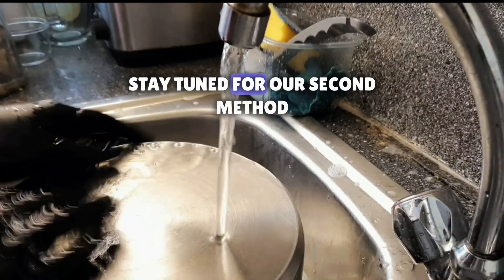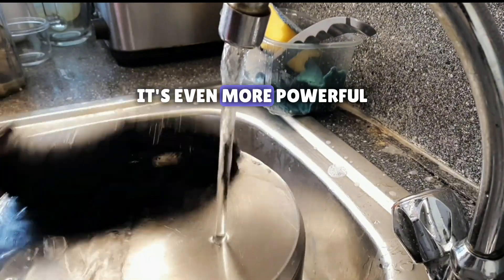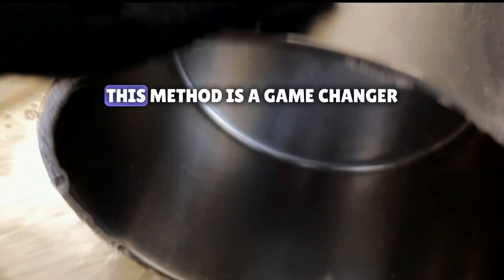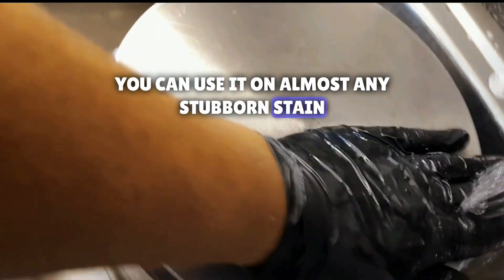But wait, there's more. Stay tuned for our second method — it's even more powerful. Method two. Ready for round two? This method is a game changer. It's not just for pots; you can use it on almost any stubborn stain.